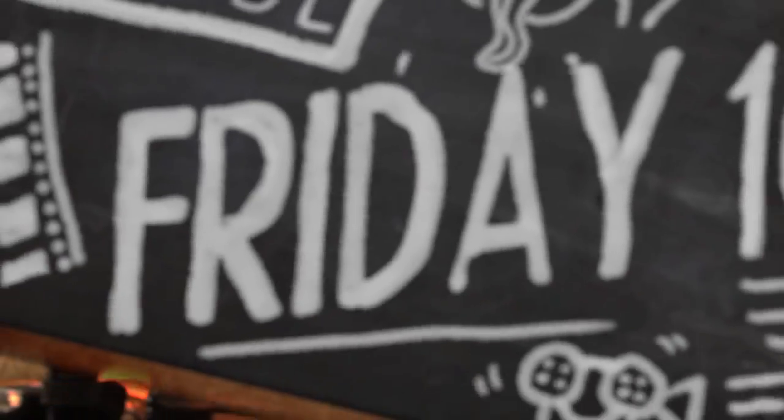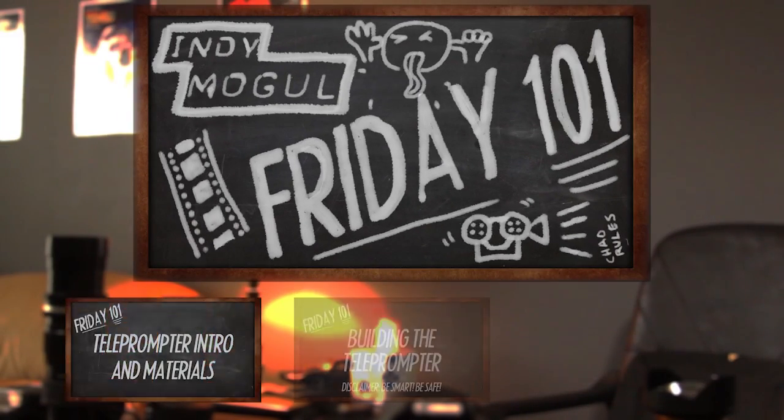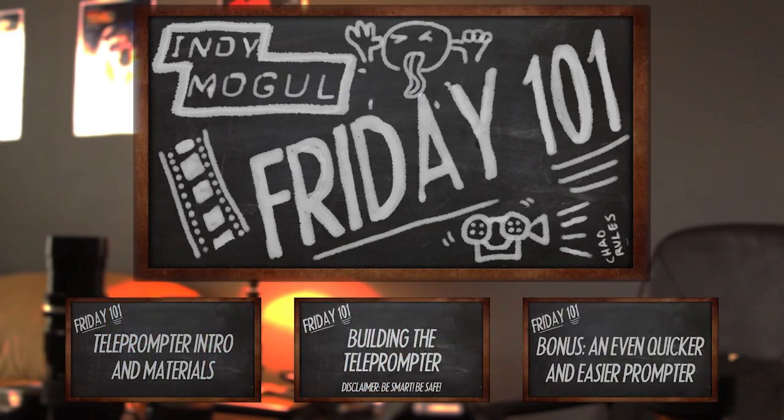Indie Mogul! Friday 101 is about to begin. If you're looking for a particular segment, click one of the topics listed below.